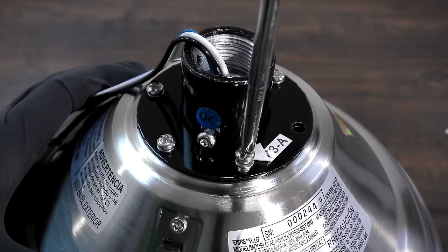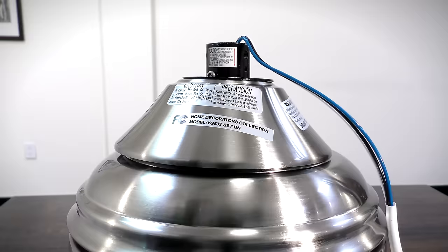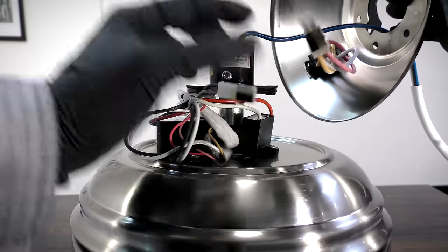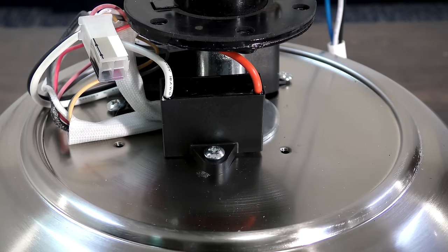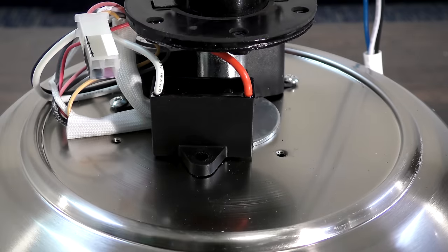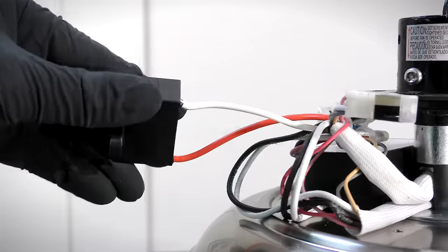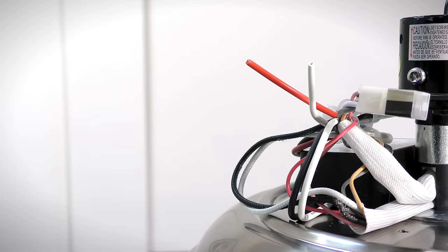To reach the capacitor in the motor, unscrew the top housing screws and remove the top housing. If the reverse switch is attached to the housing, unplug the four-pin connectors. Remove any screws holding the capacitor in place, then use the wire stripper to cut the white wire and red wire from the capacitor. You can now remove the defective capacitor.